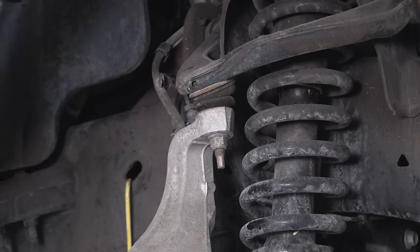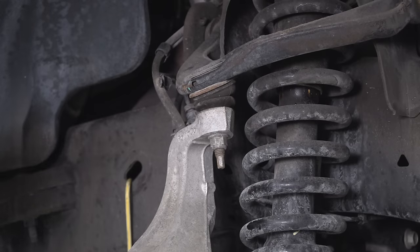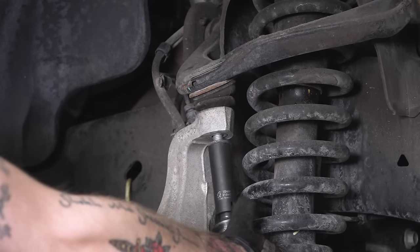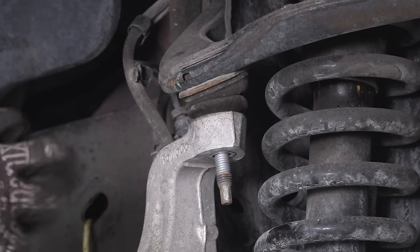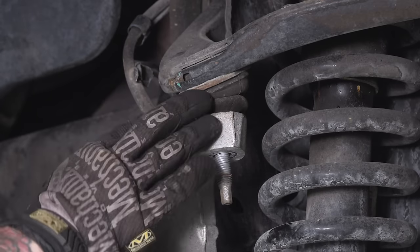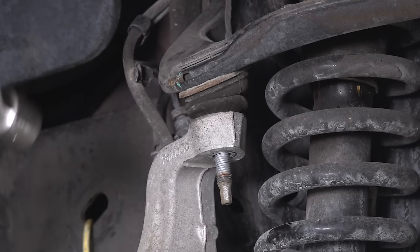Now comes the fun part — the upper ball joint. Once we remove that nut, the stud might be stuck inside, in which case we're gonna have to tap on the knuckle. We'll need an 18-millimeter deep socket and probably a large breaker bar if you don't have an impact gun. Now, this is an aluminum knuckle, so you want to be careful smacking it. Use a flat face and be very careful. Don't smack anything up top, as you could mess up the upper control arm or ball joint. Safety glasses are helpful here.